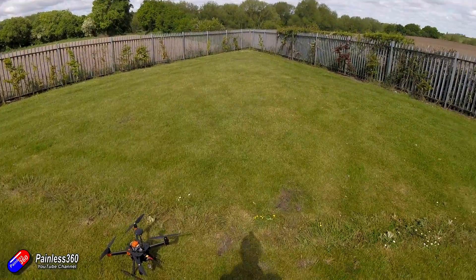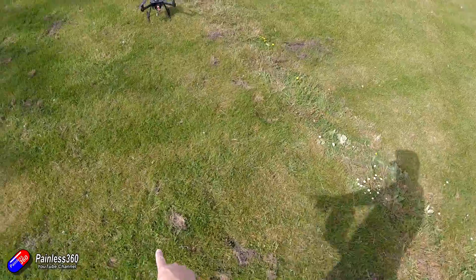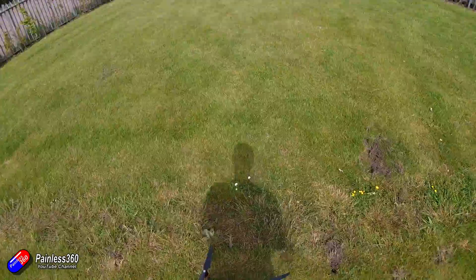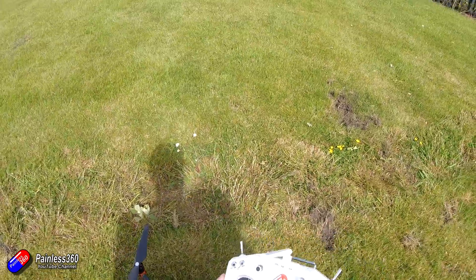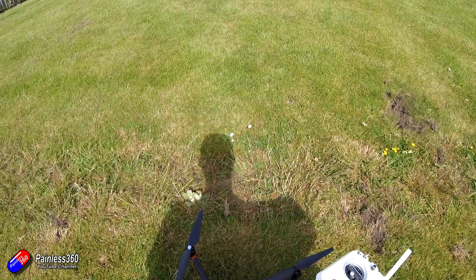It is down, it is safe, it's disarmed. We started off from here, which is this little hole in the ground, so we're about seven feet away — but that's not bad. That is a successful test flight. Everything works. We know the main flight modes work. Let's go back to the bench to finish off the video.